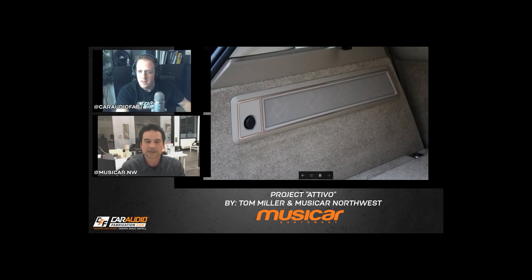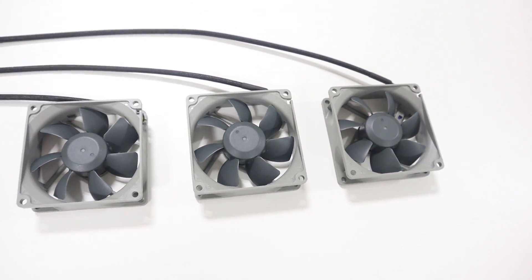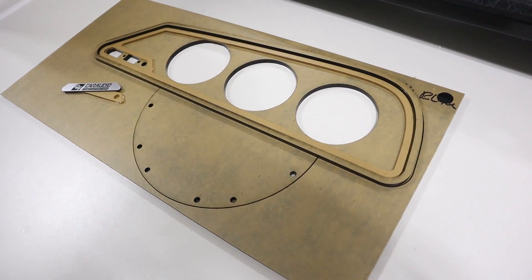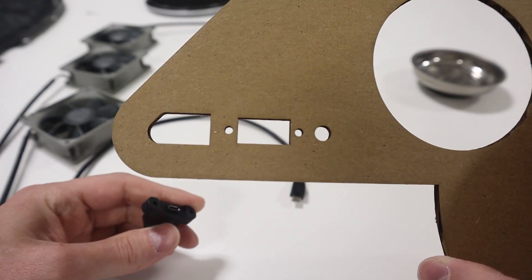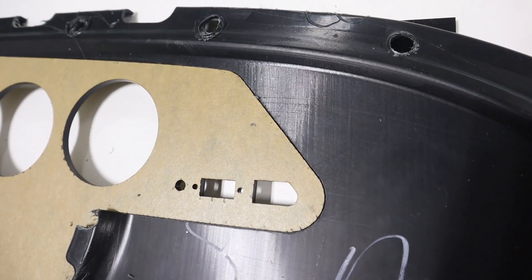When I interviewed Tom Miller of Musicar a year or two back, he showed me this awesome panel that he had made in a similar project and I wanted to try something similar here on the channel. This is definitely going to be more of an advanced build due to all the small tolerances that I have to deal with with the fans and some of the other things we're adding. So how did I design and cut these pieces? What are these holes in the new panel for? And how did I cut the OEM panel to match my new pieces perfectly?